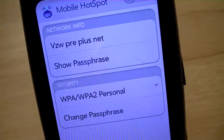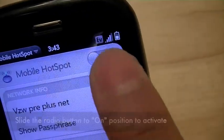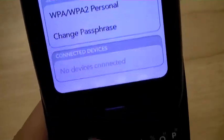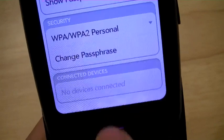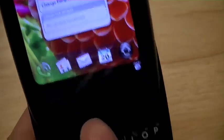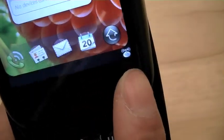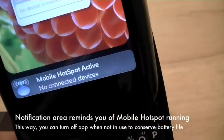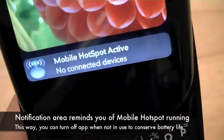Everything's all configured now. We're going to go ahead and turn the network on. It shows here that there are no devices connected. If you're in card view, at the bottom notification area, you should see an icon here for the mobile hotspot app. Tapping it right now shows no connected devices.